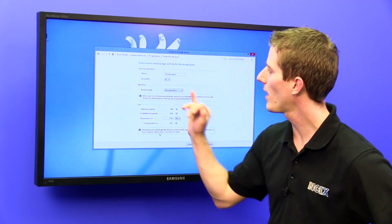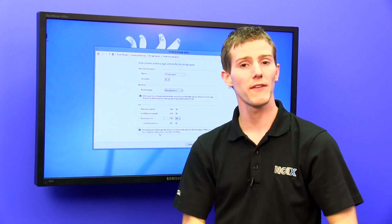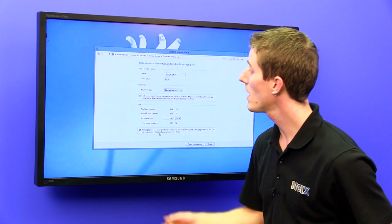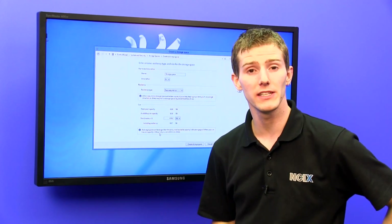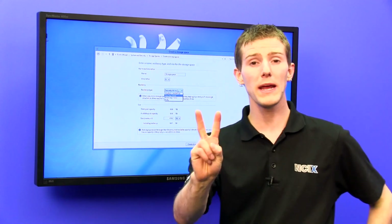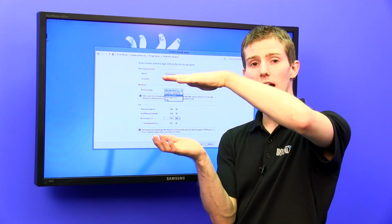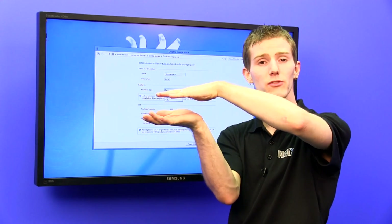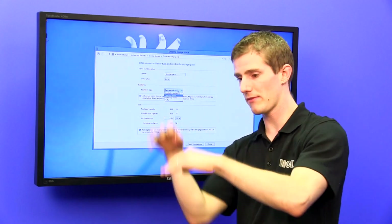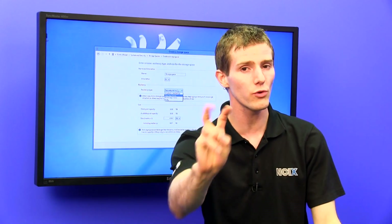Now I can do a couple of cool things. I can name it and assign a drive letter, so even though I have five drives I don't have to have five different drive letters and keep track of where everything is. I can also select a type of resiliency — there are three types. One is two-way mirror, which means every bit of data you write gets written to a second drive as well, and drives continue to pair up so that every piece of data is on at least two drives at a time.